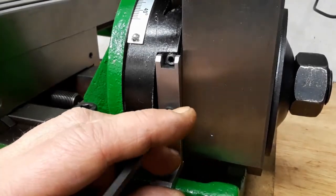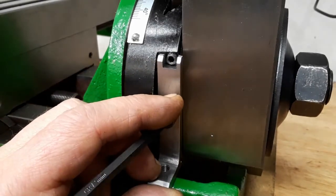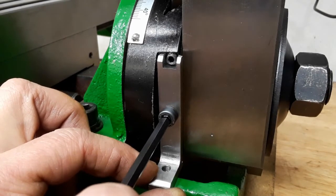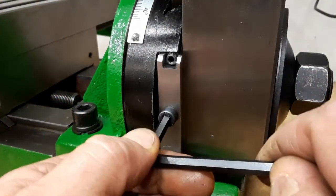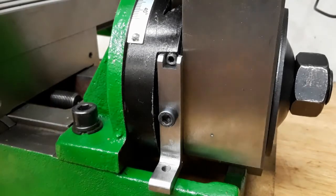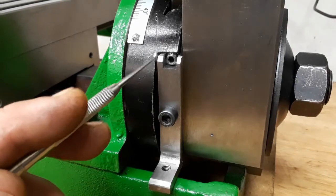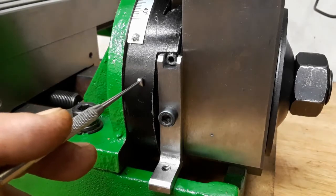The only limitation is that you can move the column only from this side - from right to left - so you can only push it away from the frame; you cannot move it in the other direction. But I don't want to make any changes to the mill itself for now. If I can do something without modifying, drilling, or cutting the mill itself, that's perfect.